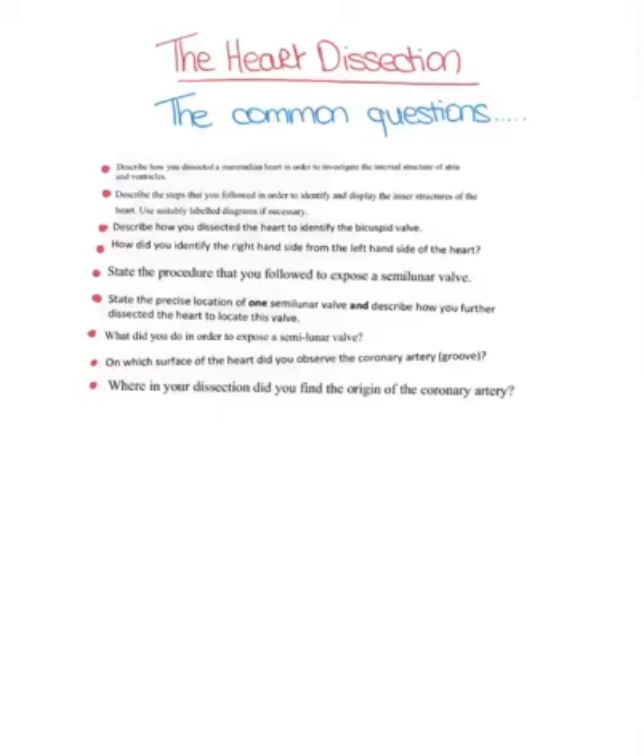These are the common type questions that they would ask you on the heart dissection. They can ask you how you can identify the front of the heart, and normally what's in the marking scheme is that the front of the heart is more rounded than the back. The coronary artery is located at the front right-hand side of the heart, and the left ventricle is thicker.